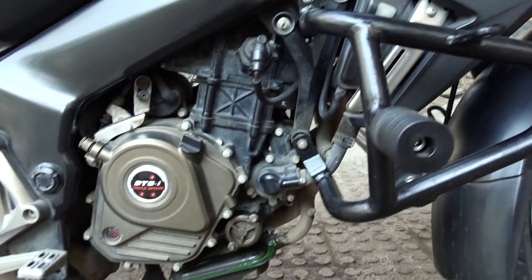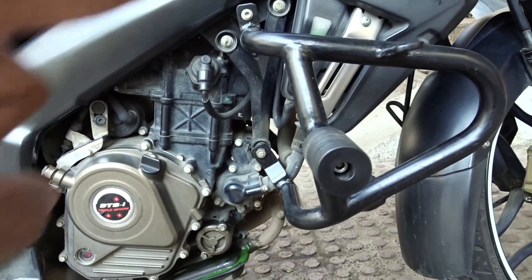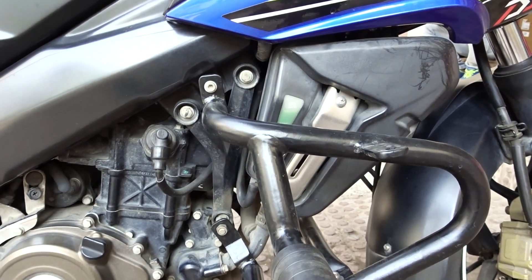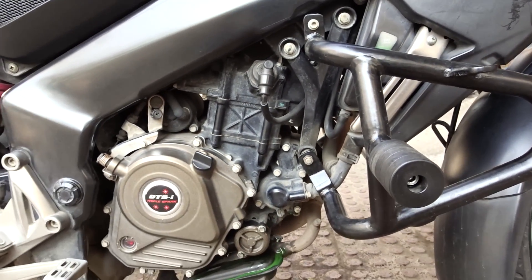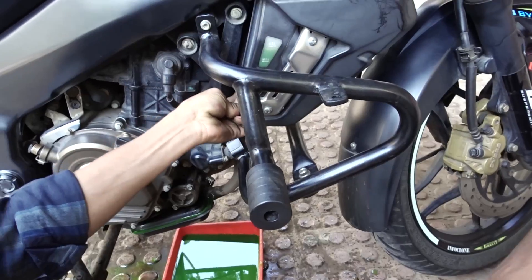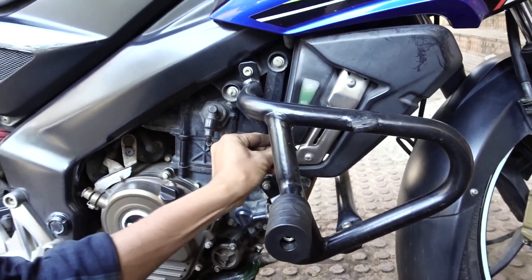The main radiator is now drained. There is also a separate reservoir — this is the coolant reservoir. We will drain it as well, and then add fresh coolant to both. We will drain the reservoir separately now.